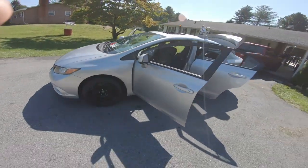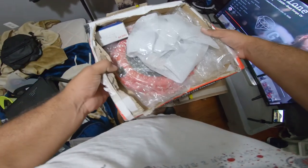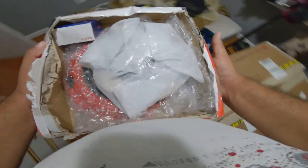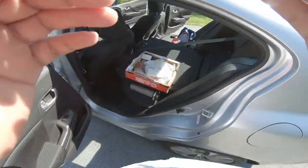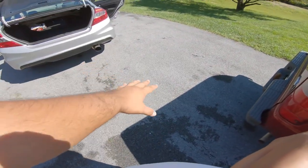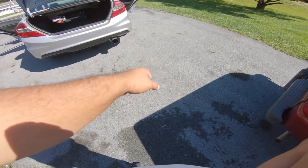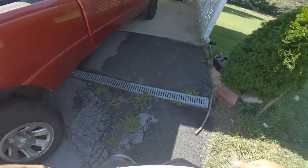I'm putting in the Action Clutch in the car. What I'm going to do is just lay the boxes on the ground so I can open them up and review what I have inside first, and then I'll be on my way to the car wash.